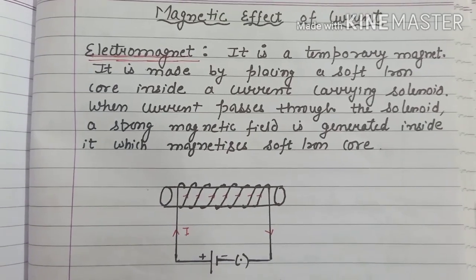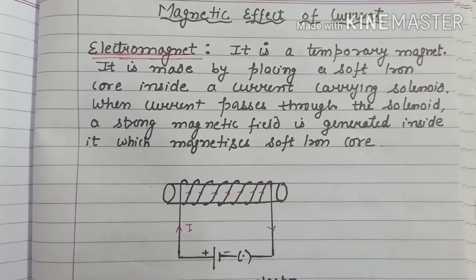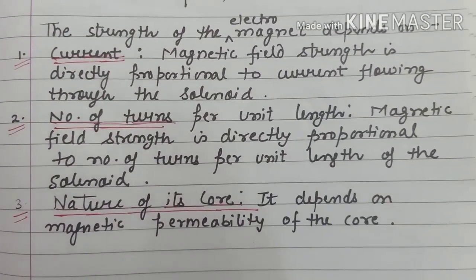So this is the advantage of soft iron core, which helps us make temporary magnets. A temporary magnet is an electromagnet. Let's see what are the factors on which the strength of this electromagnet depends.